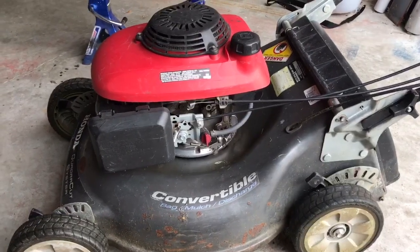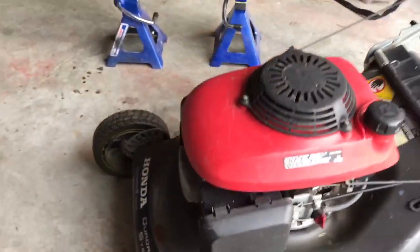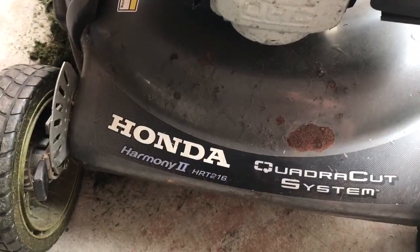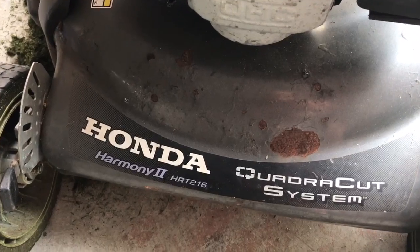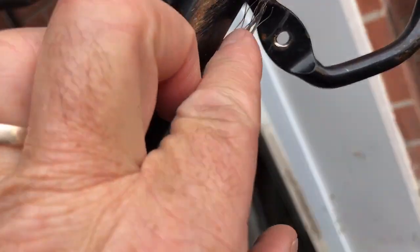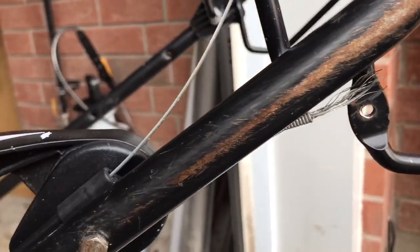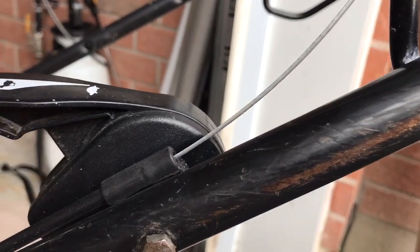Today we've got a broken clutch cable on this Honda Harmony HRR216 — it has several model numbers for this particular mower. The cable broke up where it connects to the lever that drives the rear wheels; the spring broke off. We've got a replacement clutch cable from a local Honda dealer, which was about twenty dollars.